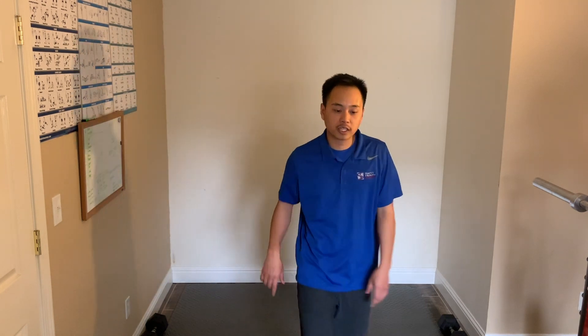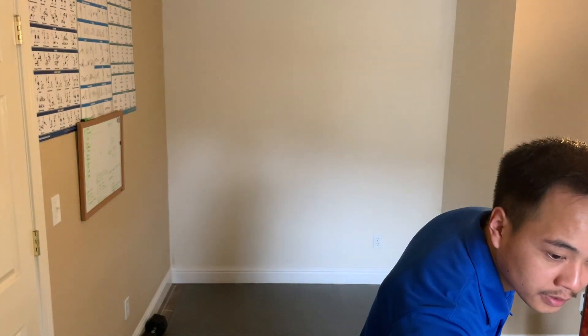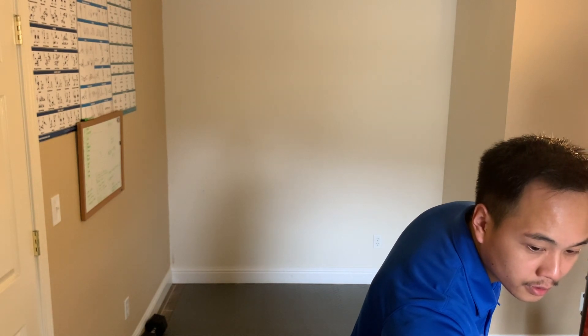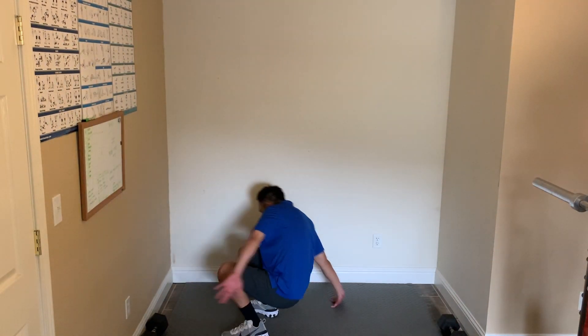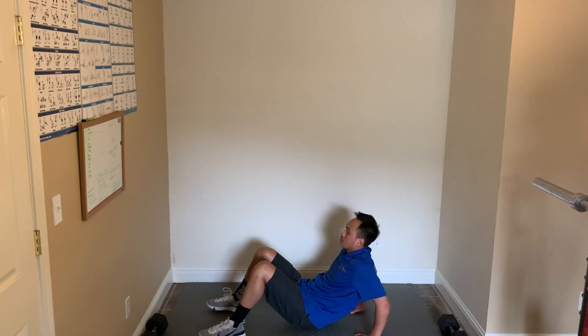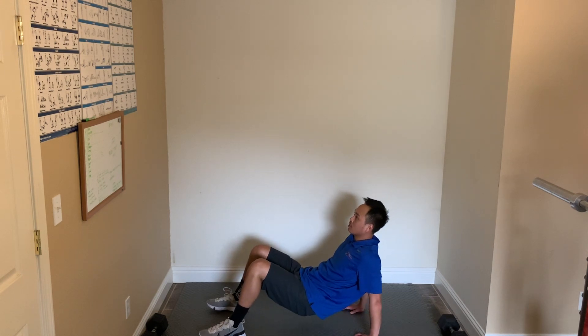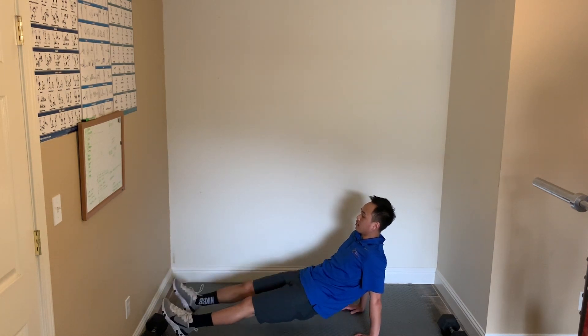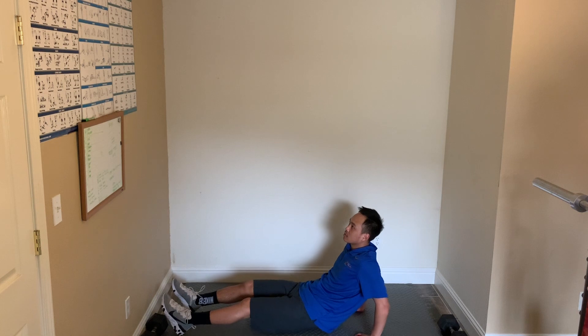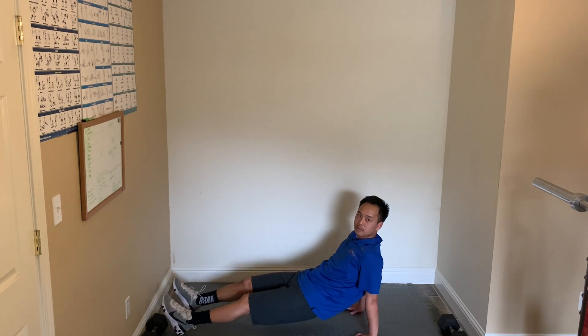Okay, for the second round of this Tabata we have tricep dips, squat jumps, and reverse crunches. We're going to get started with the tricep dips first. So for tricep dips, you're on your hands and feet, flexing up at the elbow — down and up. If you want to make it tougher, have your legs straight out. Really flex that elbow and extend as your butt touches toward the floor.